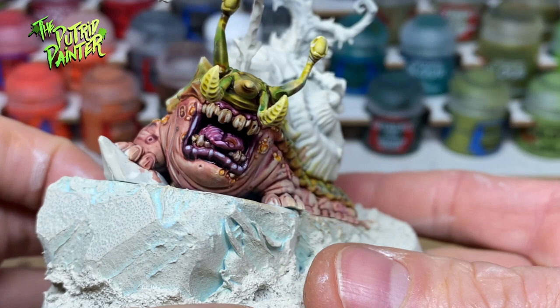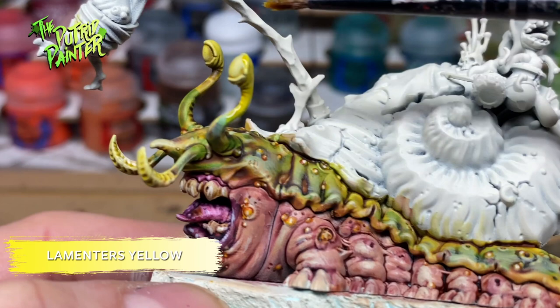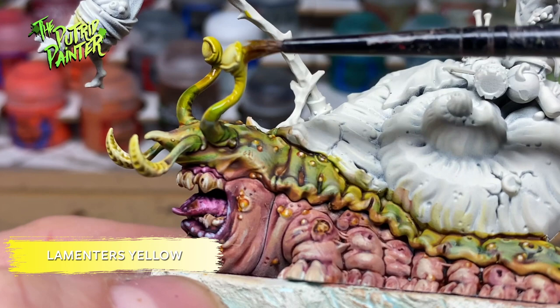Only Nurgle knows what kind of diseases live in that huge mouth right there. Insane model but so much fun! Let's have a look at his eyes next. Before I start on the eyes I use Lamentor's Yellow to paint the stalks — I want the stalks to be lighter than the skin. It's a subtle effect but it will work really well.